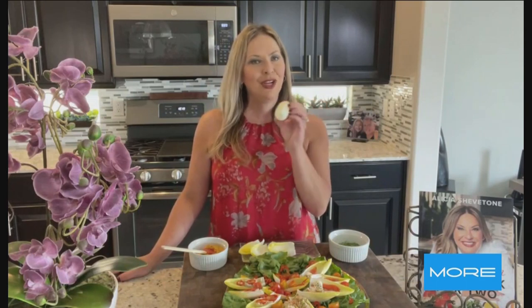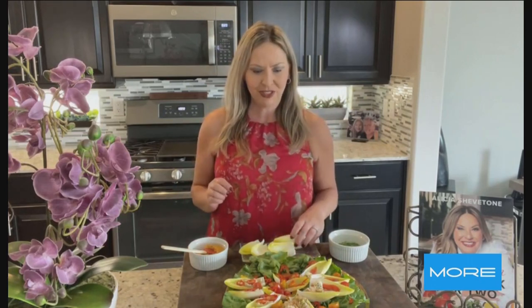They're grown in the dark, which is why they're not green like other leafy vegetables you might expect. And the paler they are — so the less yellow you see — the less bitter they will be. So look for endive that is more white or cream colored if you don't like the bitterness.